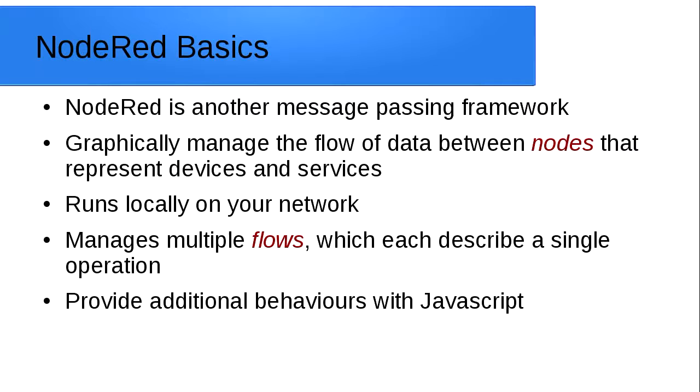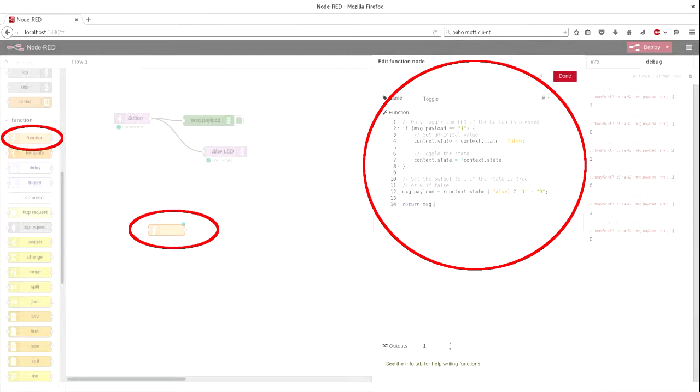We're going to use Node-RED to implement a toggling function, which will allow us to toggle things by sending a message to a particular topic. Basically, you grab modules from the toolbar on the left, drag them in, and then wire them up by dragging lines across — that creates a data flow from one module to another.